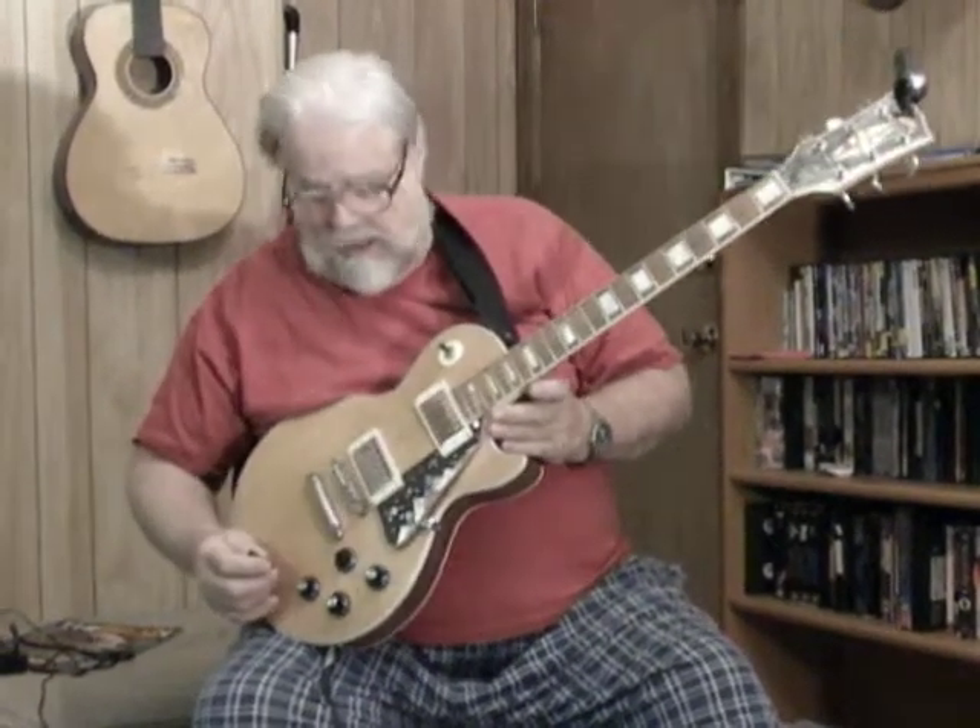The only thing it didn't protect it from was the rocker that broke it into about 14 pieces. Good luck bidding. Thanks.